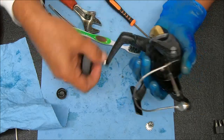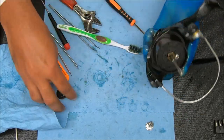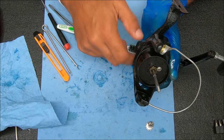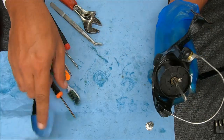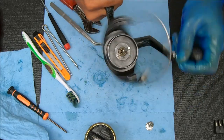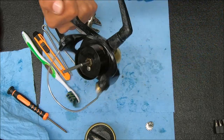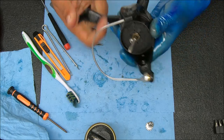Now let's go ahead and stick the spool inside, test this out a little bit to make sure everything is working fine. I'm not going to test the drags — I'm just going to test the anti-reverse, the bail flip, and all the other good stuff. Feels nice, feels really nice. The bail flip works nicely. Anti-reverse works. Anti-reverse lever — disengage — works as well. That's good. That's it!